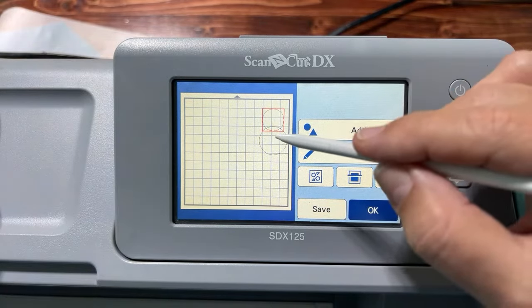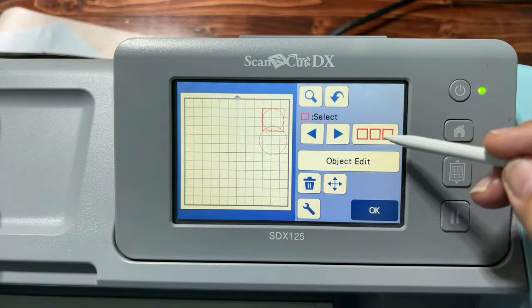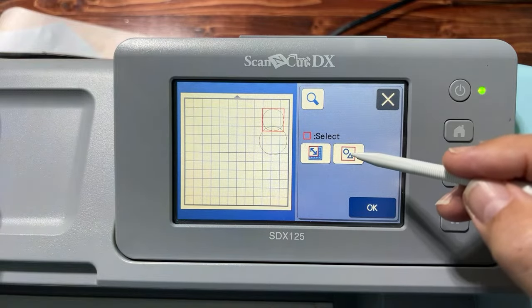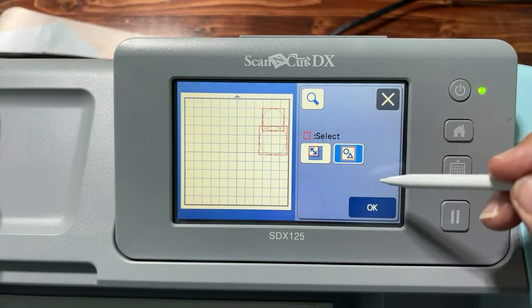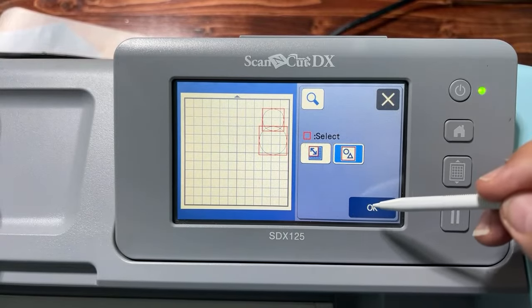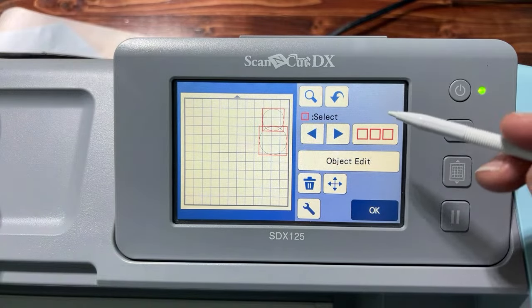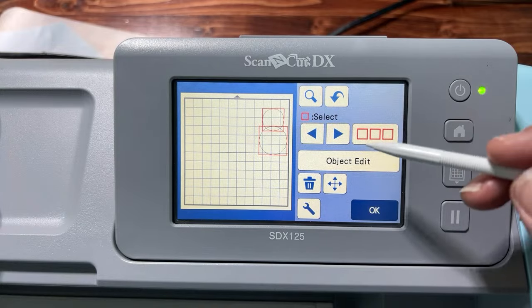Go to Edit, then the Selection Tool, and hit the button to select everything on the mat. The reason we need to select them both is to align them. Go to Object Edit and use the Alignment Tool to align them vertically. Watch the little crosshairs — they may move slightly. Now they're perfectly aligned vertically.